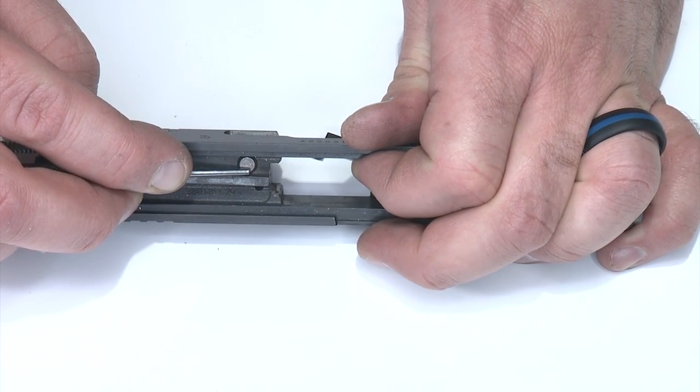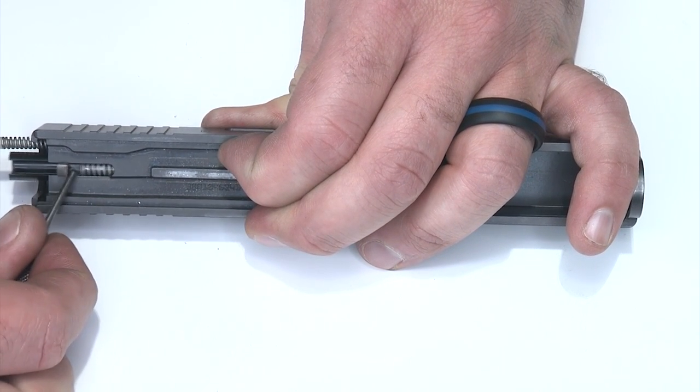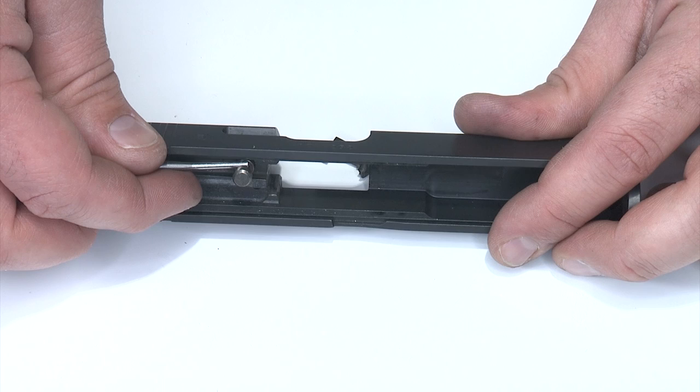We'll put that back in later. I'll go ahead and put my finger in here and hold the striker plunger down and I'll pull the striker out about an inch or so to get it out of the way. Now I can relieve tension on the striker plunger and remove it from the slide to replace it.